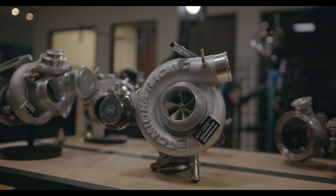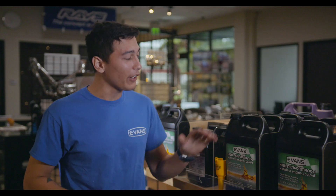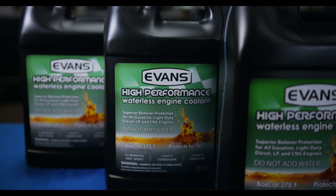My name is Stefan. I'm here at EDO Performance, Southern California's premier aftermarket parts, install and tuning facility. Here, we carry Evans high-performance waterless engine coolant.